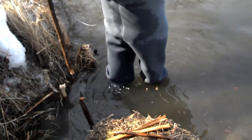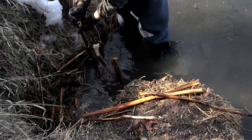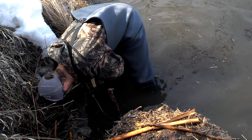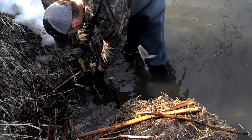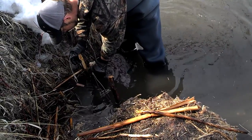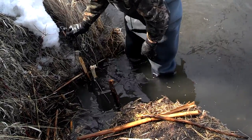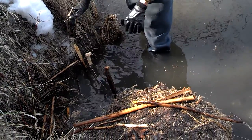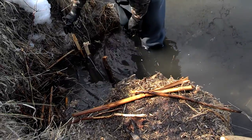We'll go over to where we're going to trap. I'm going to push this stick down in the water a good ways, then bring my wire up in the air. The snare is about two-thirds under the water. The beaver's head only pokes out of the water a couple of inches, so this will be perfect.